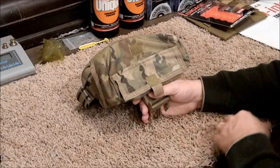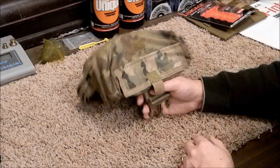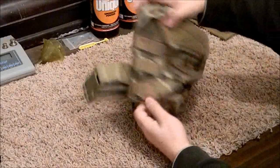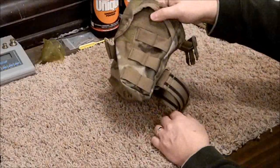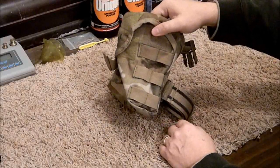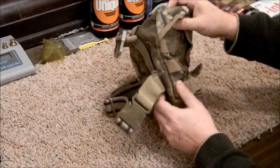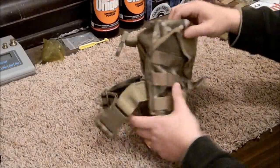Looking at the sides, you've got MOLLE webbing on both sides — front and back. If you wanted to, you could mount a single-magazine holder on there, or a small radio holder or something like that.